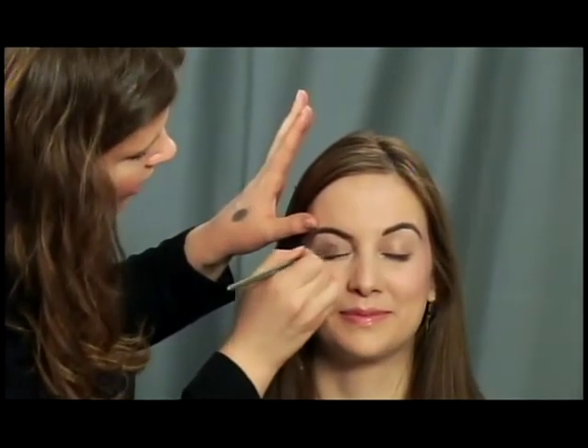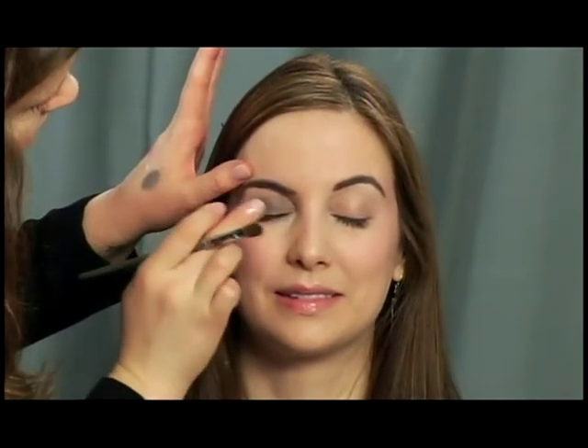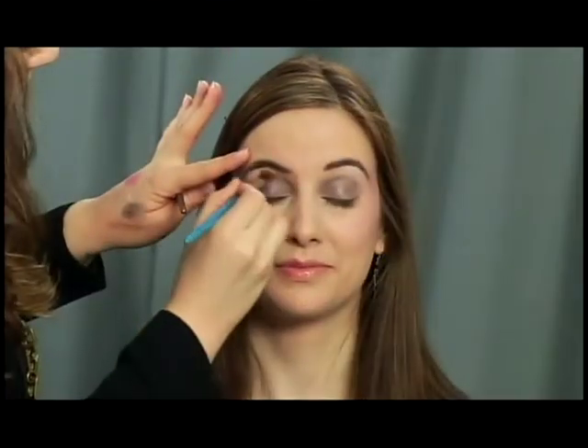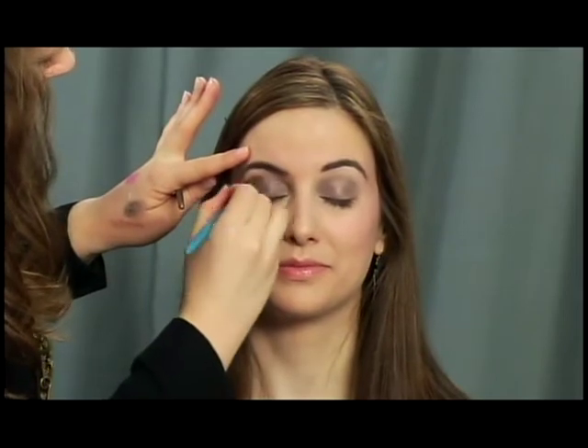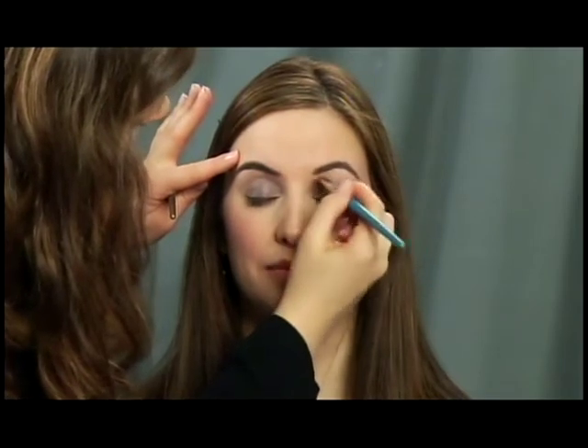Next I'm adding eyeshadow — a really fun metallic silver-gray color with a powder finish. We're going to apply it onto her eyelid up to the socket. If you get a little too much on your brush, just use your hand to take some off. I like to put it on with the brush and then use my finger to smooth it out and get into all those creases, then take a brush to blend it into her socket so it's nice and even.